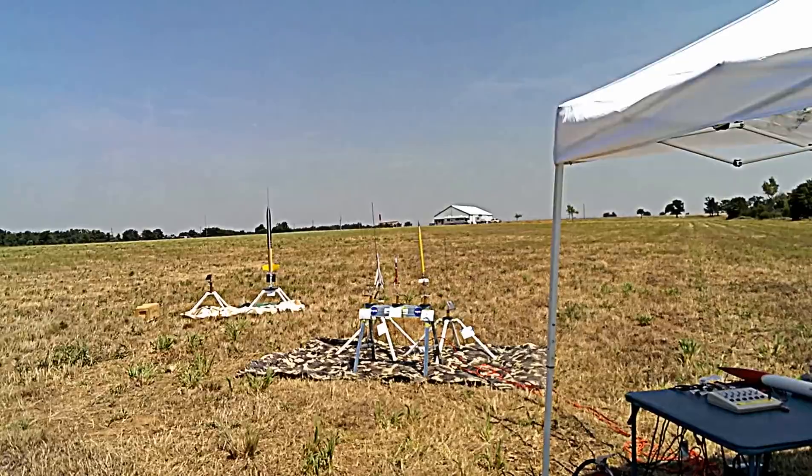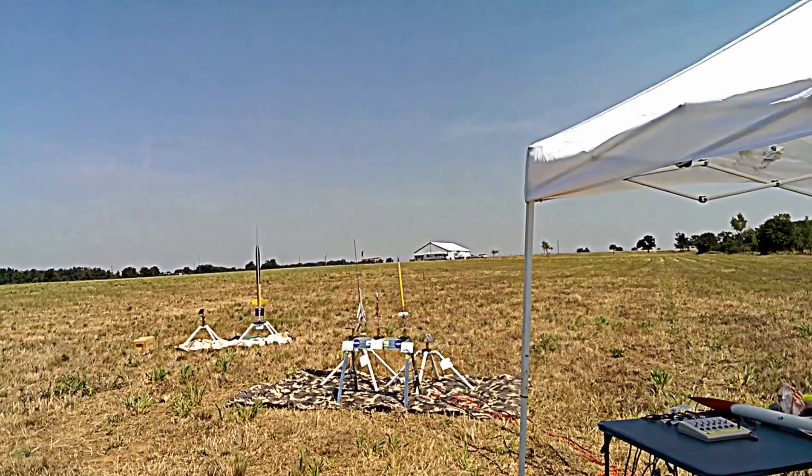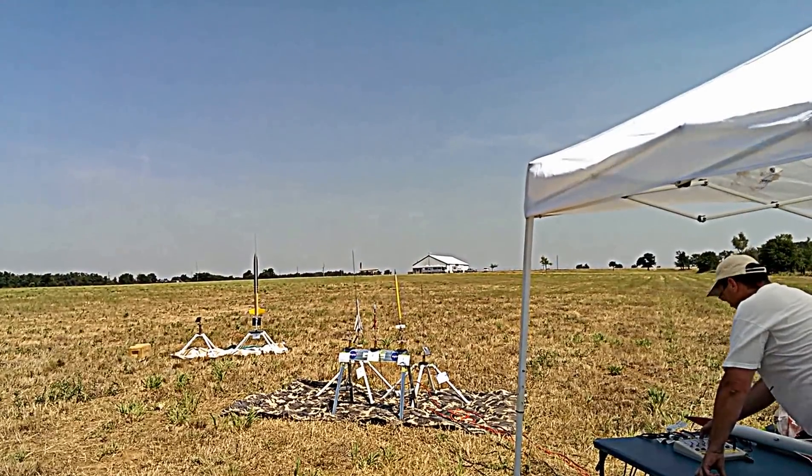Here we go. This is a two-stage E Alpha. It's either going to melt right there or really far. Alright, you ready? Yeah. Here we go.